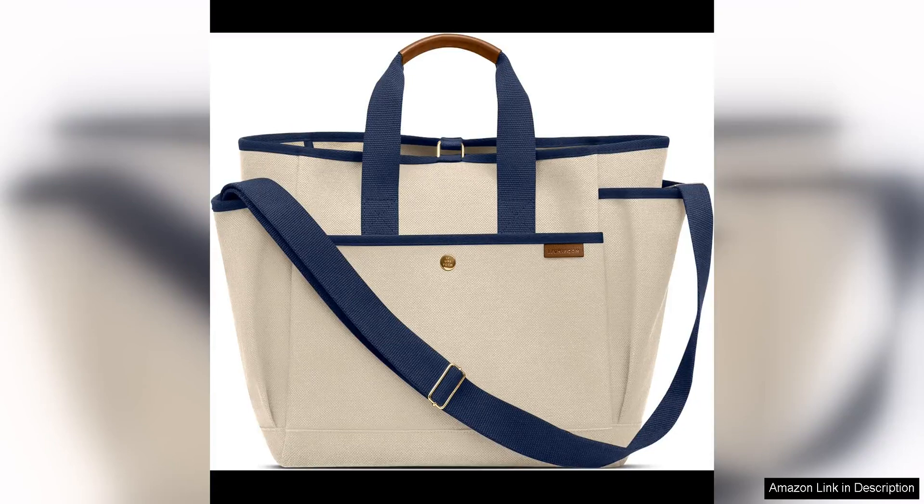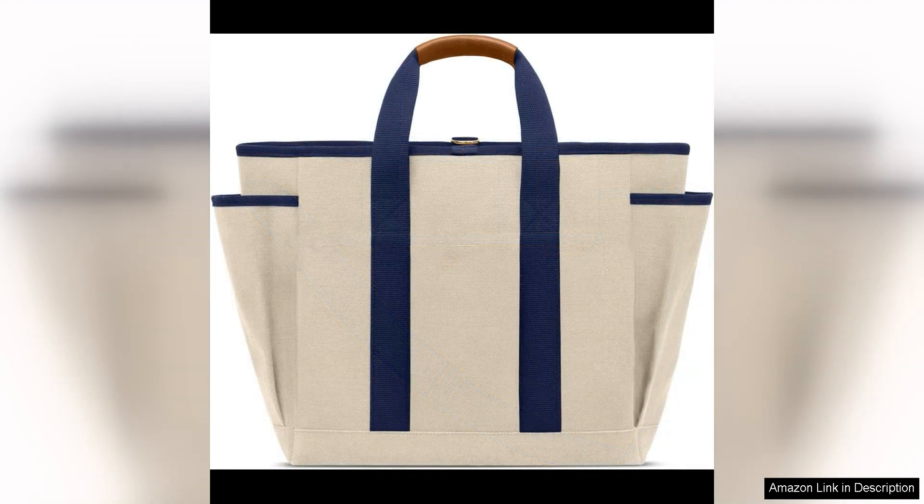The Howlite Inner Form Toolbag is a versatile and stylish accessory that is perfect for both professionals and DIY enthusiasts alike. Made from high quality materials, this toolbag is designed to withstand the rigours of everyday use and keep your tools organised and easily accessible.